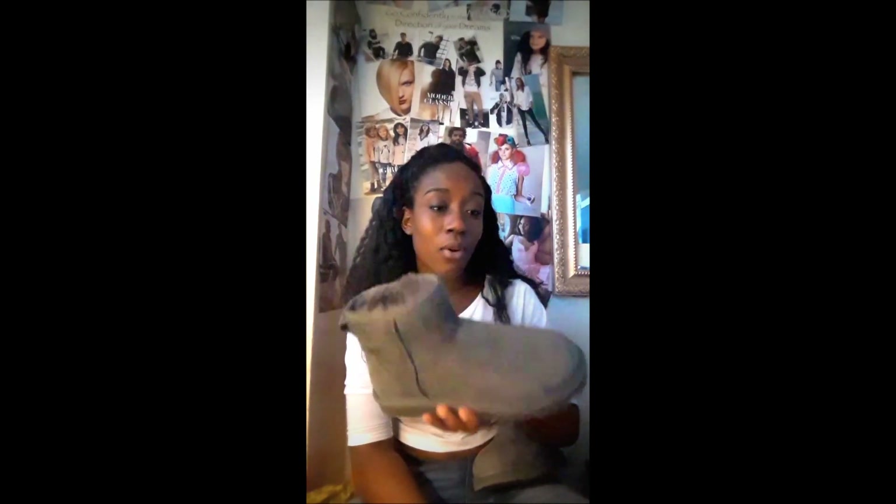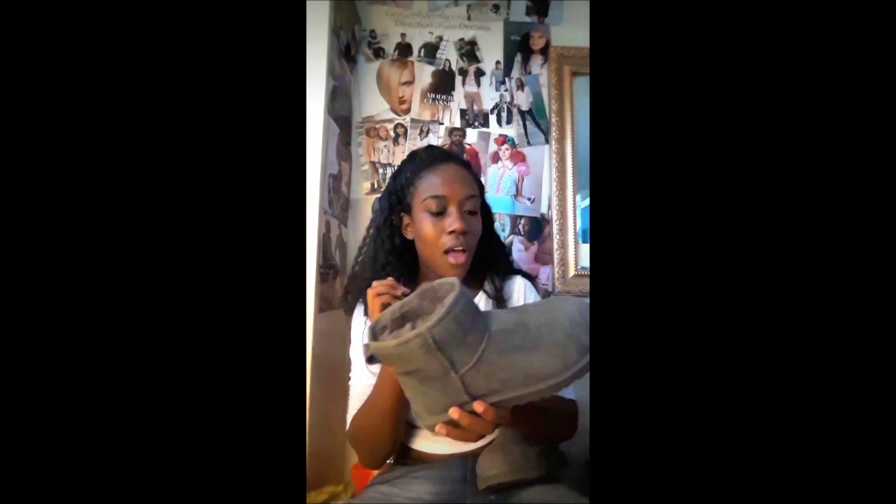I do like them. The reason I got them is because I haven't seen many people actually have them, so I decided why not get something different. These were actually the cheapest ones — $135 — and I got them in grey.